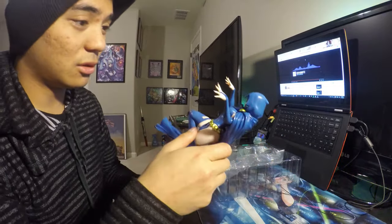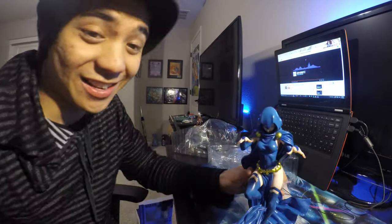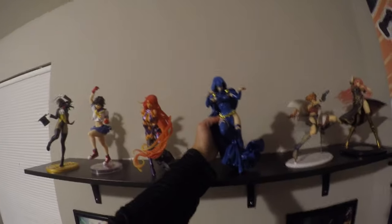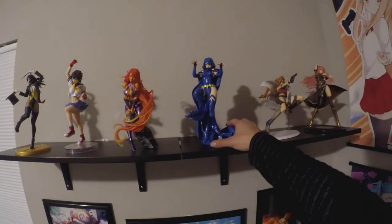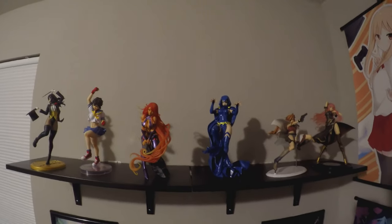It's pretty cool. Let's just put it up. Put her right here. Can I stand her up? There we go. She kind of leans backwards and she's very tall. That's my unboxing video. Thanks, guys.